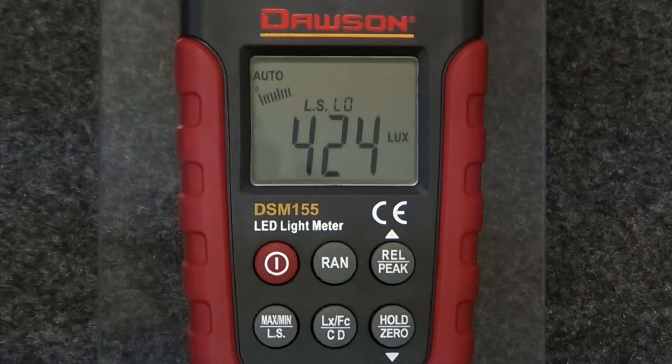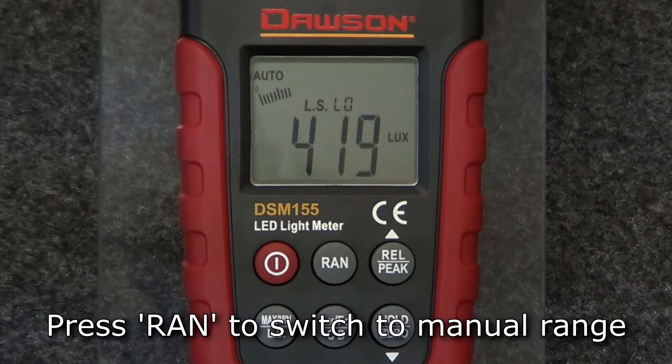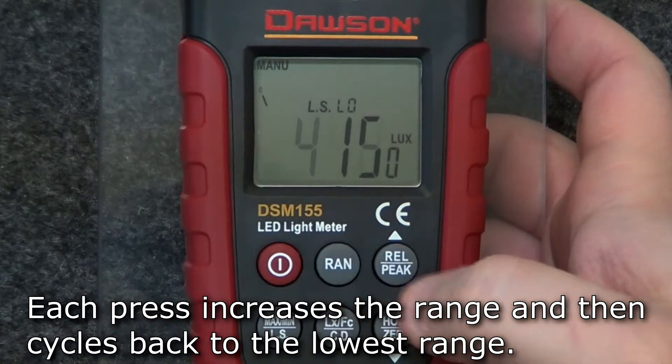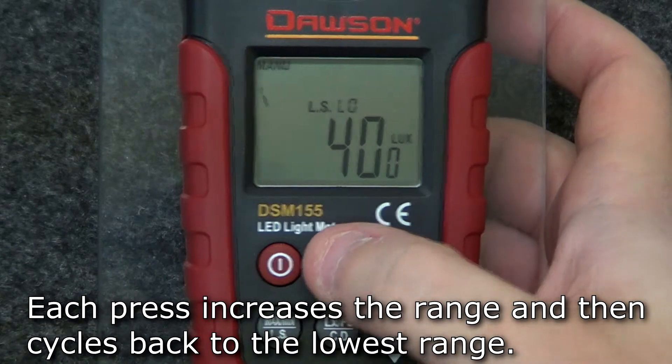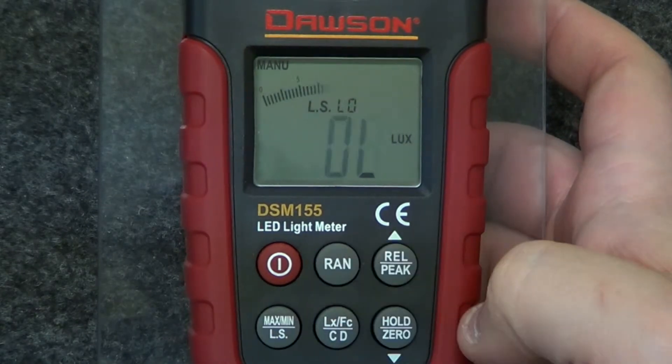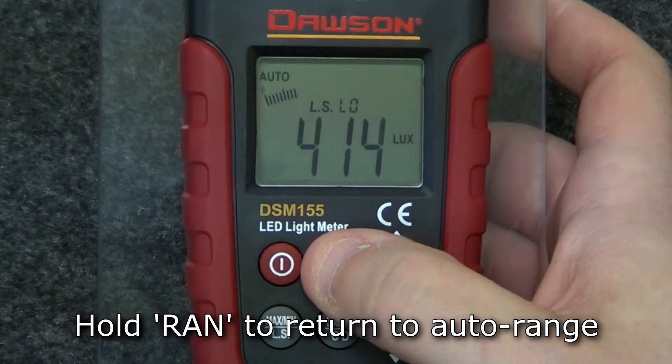The meter's default range is auto range. To switch to manual range, press the range button. Each press of the button increases the range and returns to the lowest range when pressed at the highest range. To return to auto range, hold the range button.